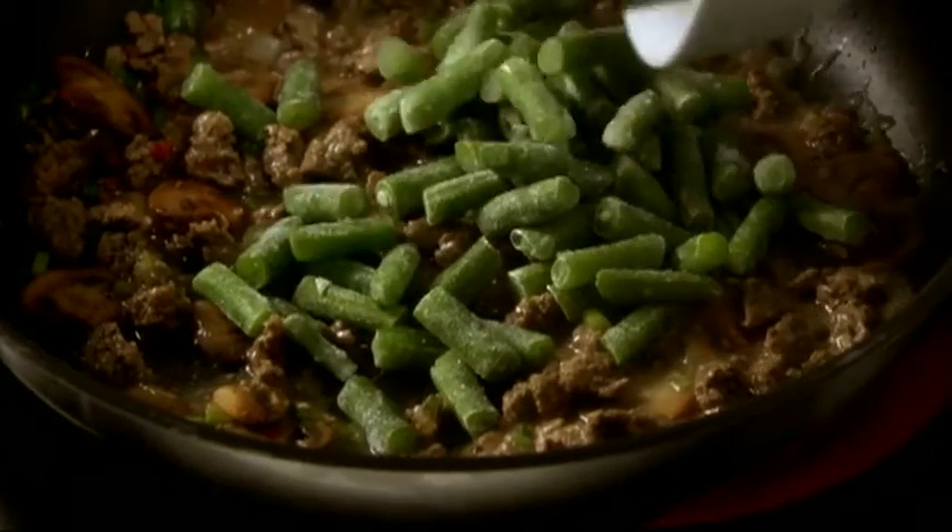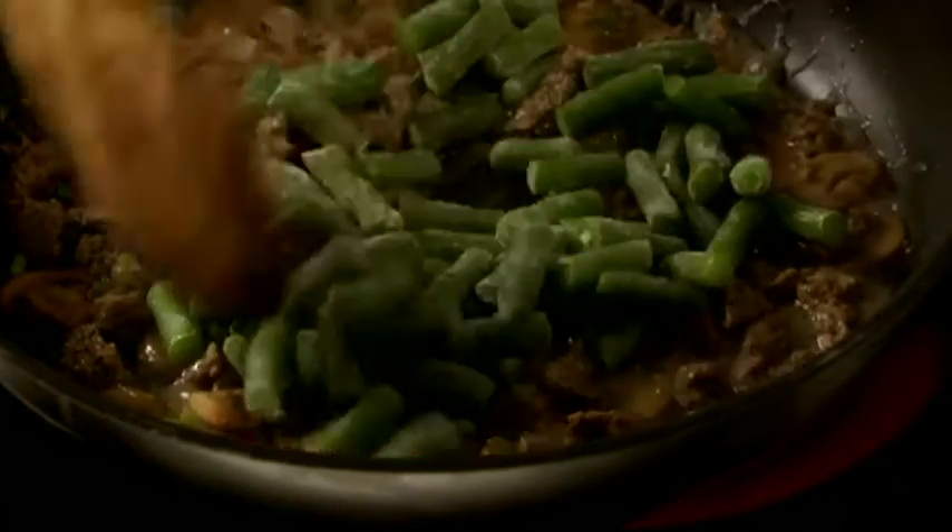The filling is done after stirring in some frozen green beans. There's no need to thaw them because we're going to be baking this later.